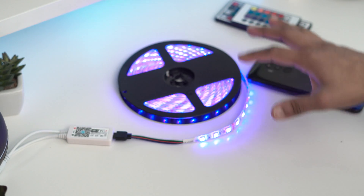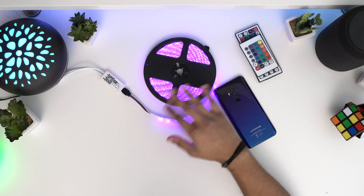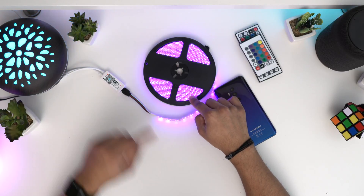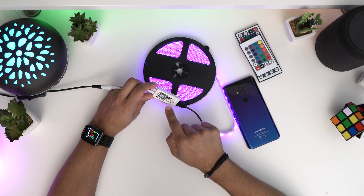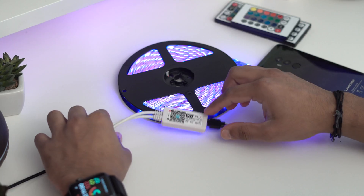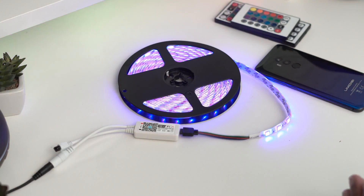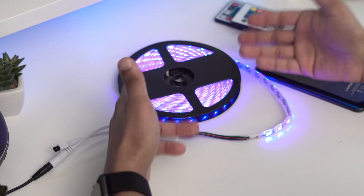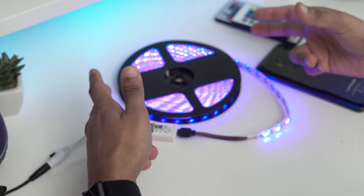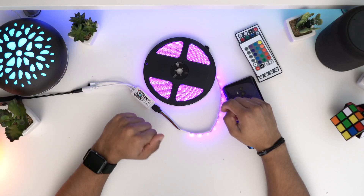This will work with any lights — doesn't matter if it's RGB or RGBW. Mine is RGBW but it should work with any cheap light strip for £10–20 from eBay or Amazon. The main thing you need is the iGeek controller. This light is only £12 and the controller is £10, so that's only £22 for the whole setup — you don't need expensive Philips Hue lights. I hope you enjoyed the video, make sure you subscribe and leave a like, and I'll see you in the next one!